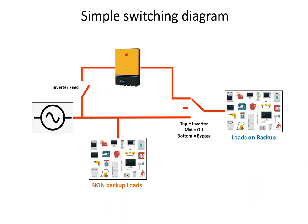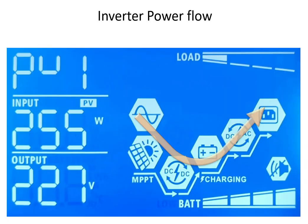Secondly, once installed you should never touch these switches. You take the selector switch, put it on inverter, close the inverter feed switch, and the inverter manages the rest. You never touch anything — that's how it should operate. You shouldn't need any manual interference when you get a power failure; it just stays on inverter all the time.